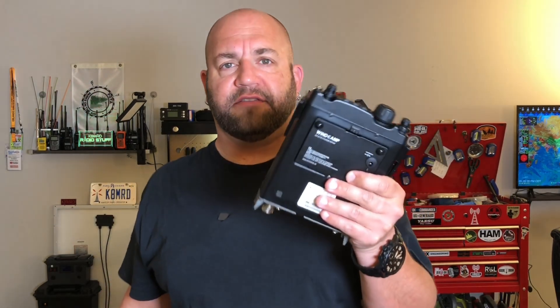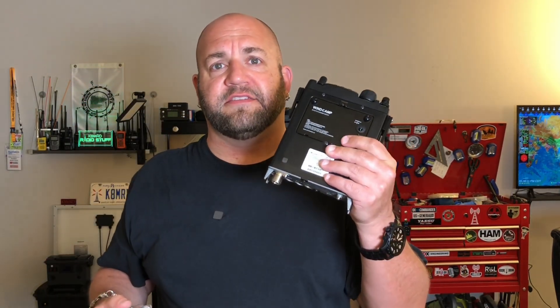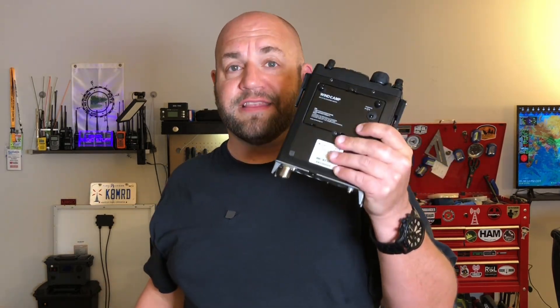The last time we spoke about my Yaesu FT818, we put this WindCamp battery in here to extend its life and decrease the charging time from 10 hours to 2 hours. The one thing I mentioned at the end of that video is that now we can't charge this battery out in the field because it takes 12.6 volts, and our lithium iron phosphate batteries are actually too high of voltage. Today I'm going to show you how with this little Droke buck converter we can bring the voltage down from 13.8 or 13.3 volts to what this battery needs so we can charge it out in the field. Let's hop over to the bench.